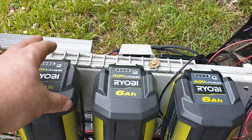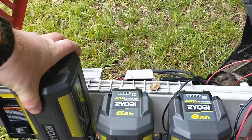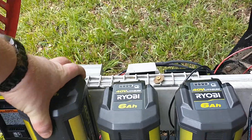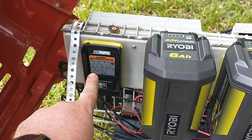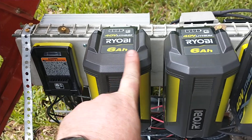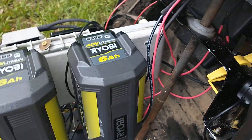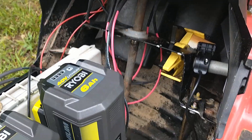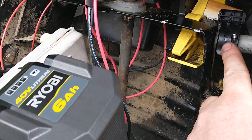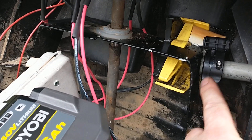Each battery is hot-swappable — you can just take them out, go recharge them, and put a new battery in. That slot will be for 12-volt power. There are controls for right blade, left blade, and drive. Underneath, back here, there are a couple of switches.